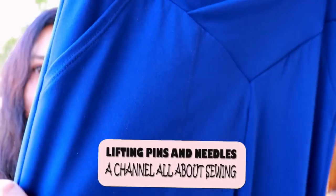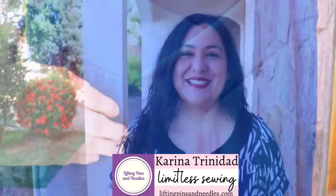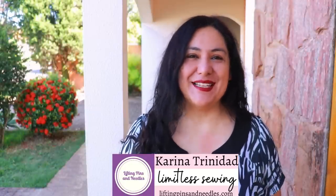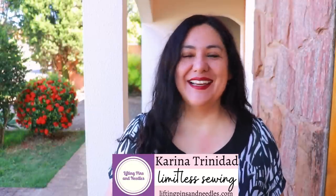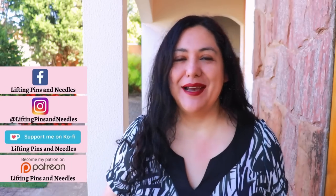When you look at the pattern pieces they look so tiny you think, how on earth am I going to fit in there? Look at these amazing pockets — they look so nice, topstitched with the twin needle. Hi sewing friends, I'm Karina from liftingpinsandneedles.com, welcome to this channel that is all about sewing — limitless sewing — and today is all about knit pants.